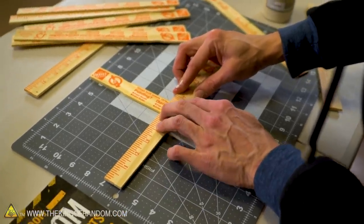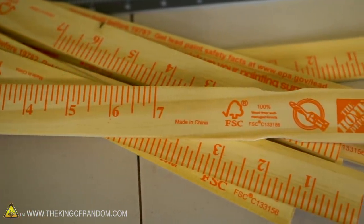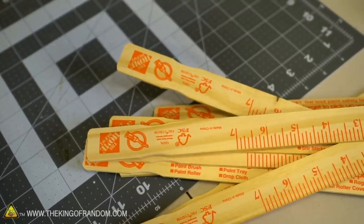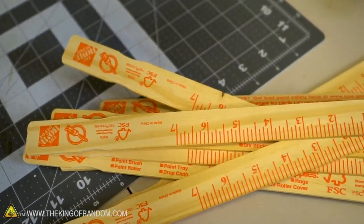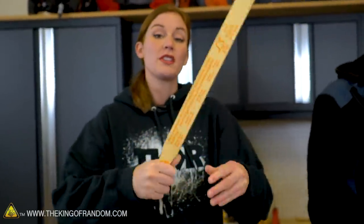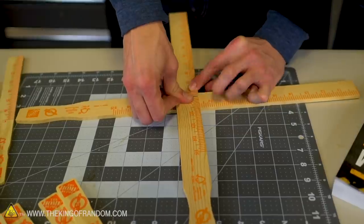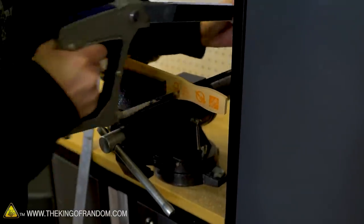We want to see if the longer paint sticks are going to make them fly differently. We're going to do one set keeping the handle on to see if it can still be thrown, and then we're actually going to take that part off. On the larger ones, the handle is slightly more shaped than on our smaller paint sticks, so we're not sure if that's going to affect the flight. We'll make one set with handles on and a second set with that part cut off to see if that makes it any easier.